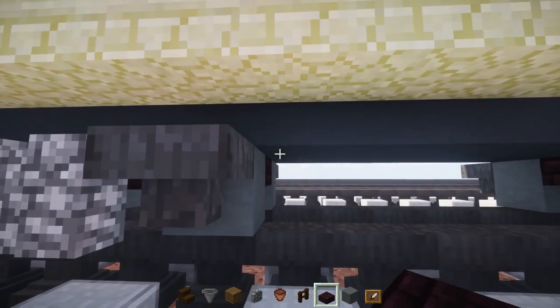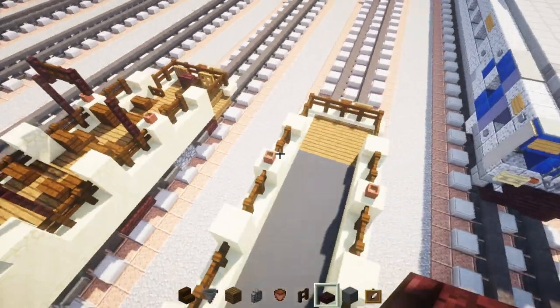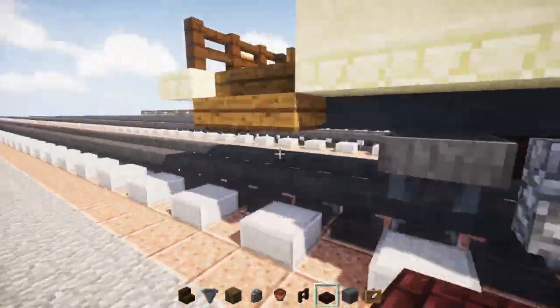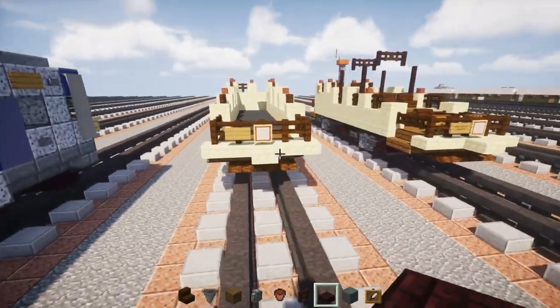Once that's done, let's add the little box at the front — skip one away and add a two by five of nether brick slabs. That appears to be it for the bottom detail.